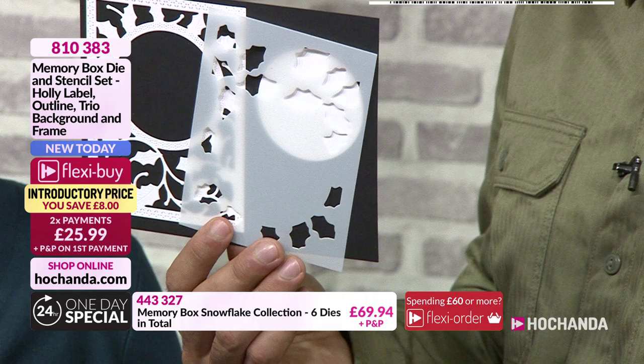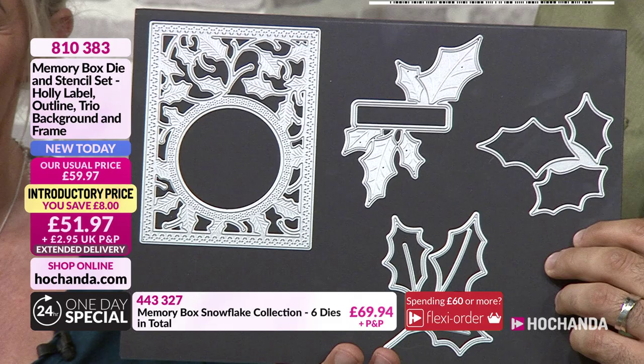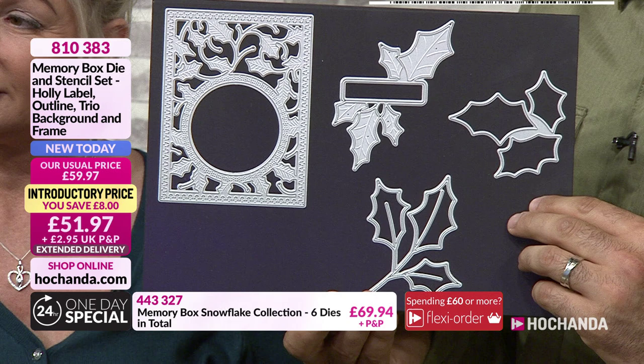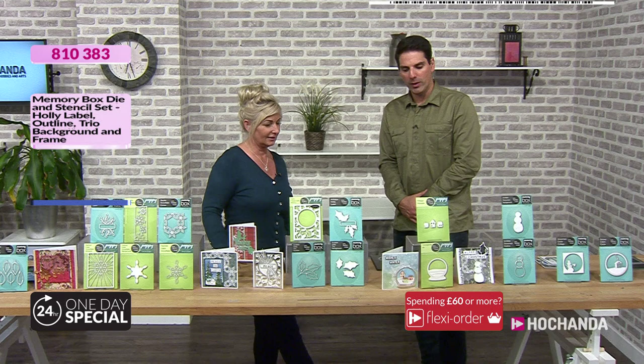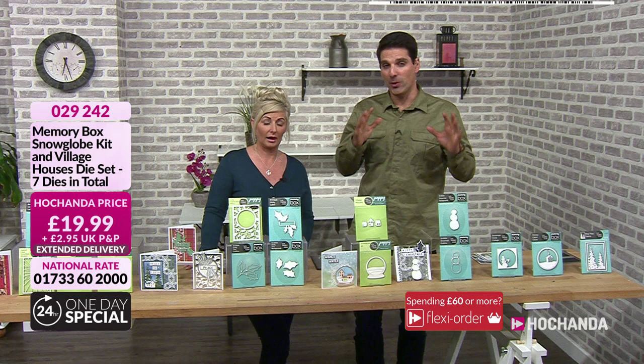Stylish, elegant, beautiful dies. Paper piece them together, cut them, snip them. £51.97 — you can split into two payments of £25.99. Item number 810 383. On the counter we are showing you a lot — I apologise because we're hurtling along, but the versatility means there is something for everyone.